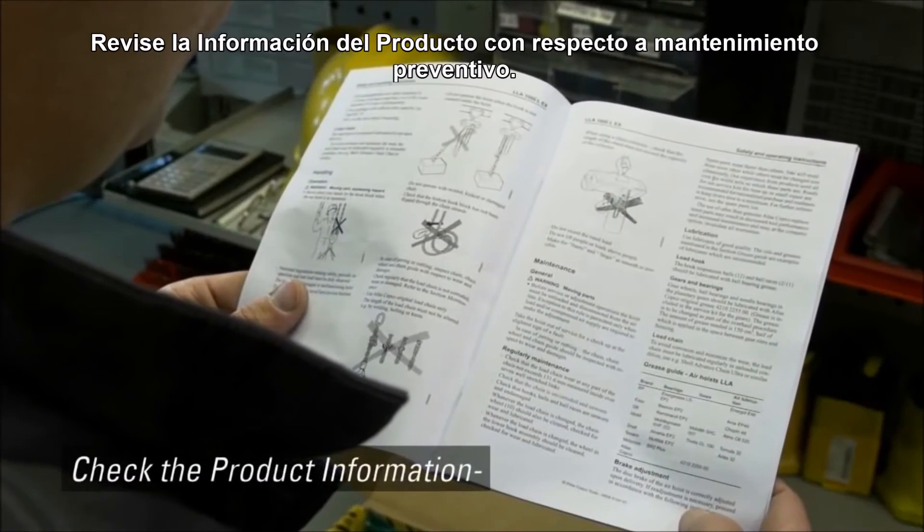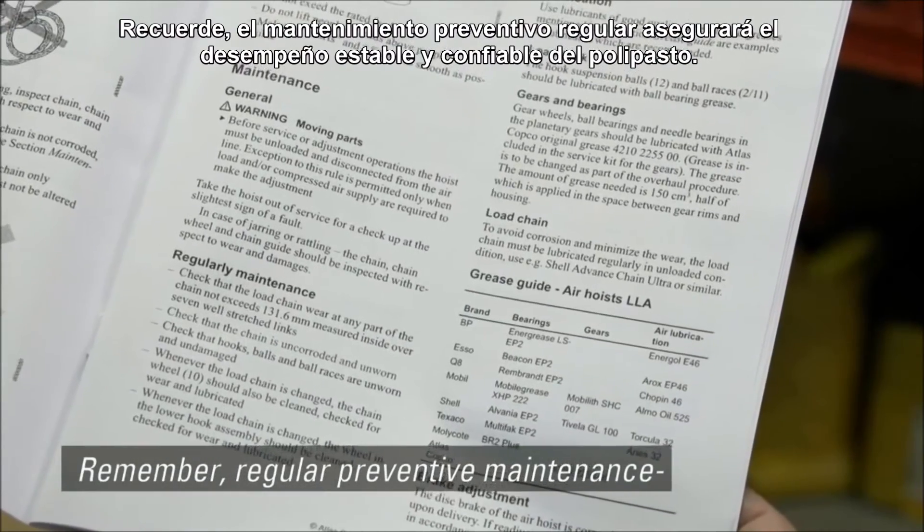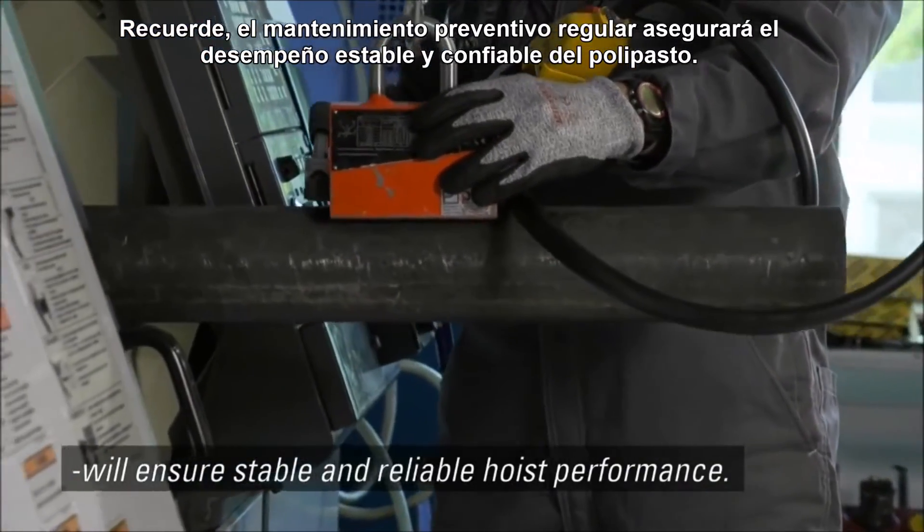Check the product information regarding preventive maintenance. Regular preventive maintenance will ensure stable and reliable hoist performance.